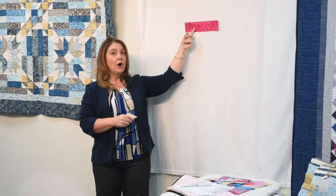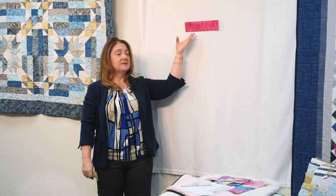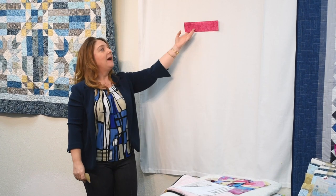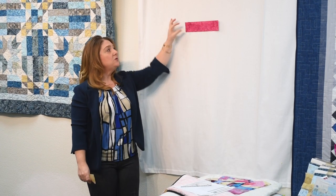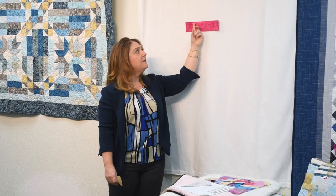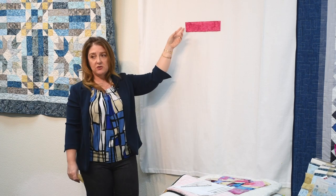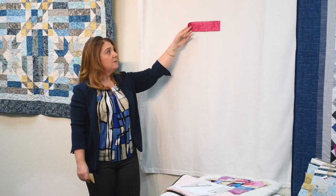Here I have a print strip — this is from the collection of print fabrics, clearly a different color combination — and we have a background fabric. We put these two strips together, both two and a half inches. A quarter inch seam up along the top and a quarter inch seam along the bottom to make a tube. So we have the strips, and we have the tube.